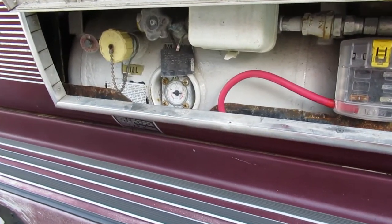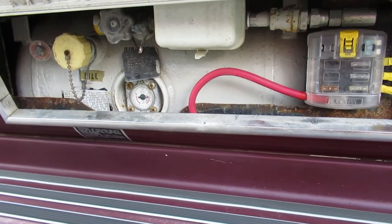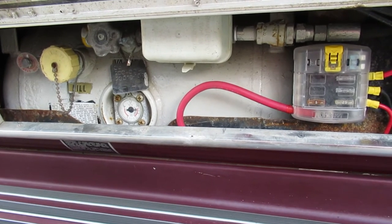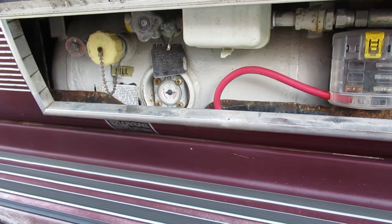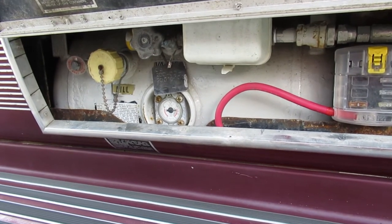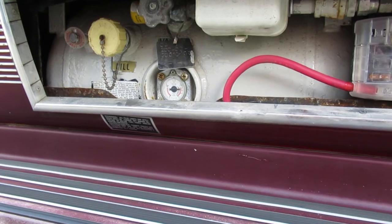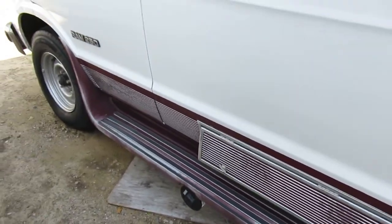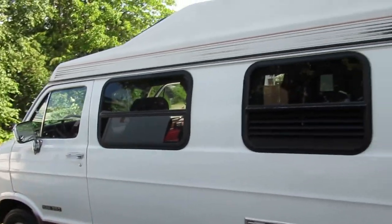I had this propane tank inspected in 2015, and that's when I took it out and painted it as well. It's an ASME tank, so it doesn't actually need to have a DOT inspection on a periodic basis — that wasn't necessary apparently. Just letting you know in case you get into discussions with people when you're trying to get it filled. It's not a barbecue tank or welding bottle type of tank, which would need regular inspection.